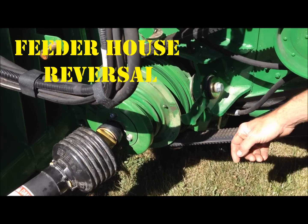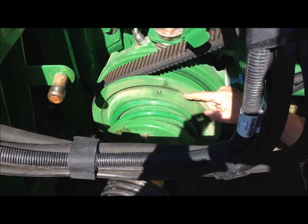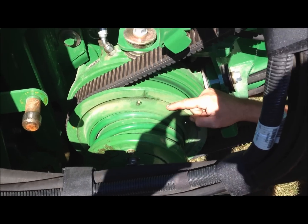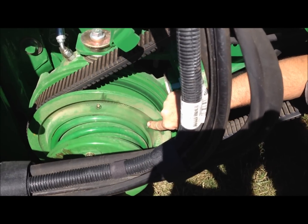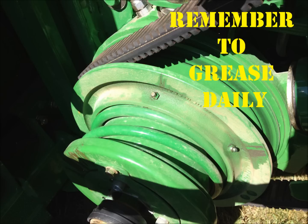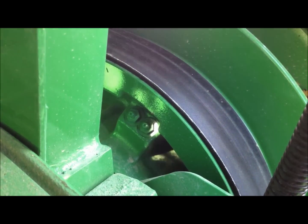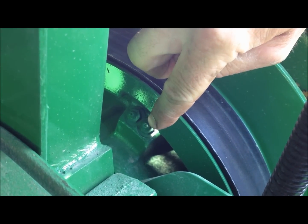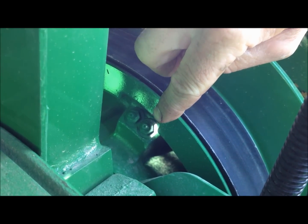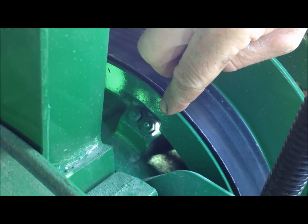The book shows this as a 50-hour grease interval, but these need to be greased daily — 8 to 10 shots per zerk. There are two zerks on the feeder house reverser. This is the upper feeder house variable speed drive; these need to be greased every 50 hours. There are two grease circs located behind the sheaves — they need to be greased 10 to 20 pumps per 50 hours apiece.